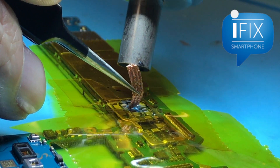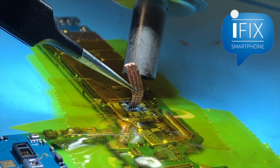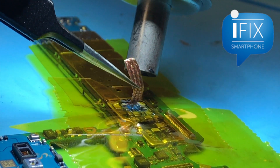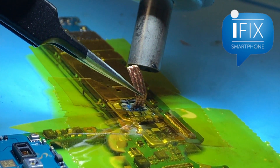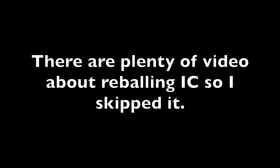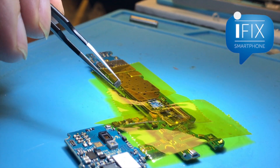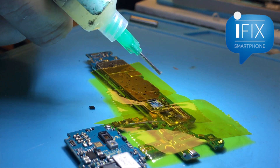The capacitors around the chip are pretty big so there's less chance of disturbing the surrounding components. The IC chip BGA has been reballed. Time to get it back on the board, so we're going to put some flux on.